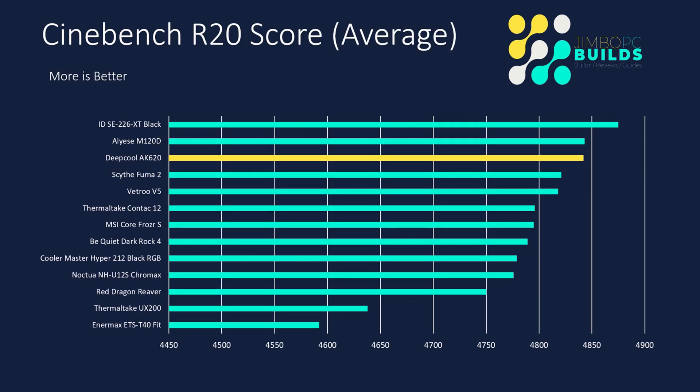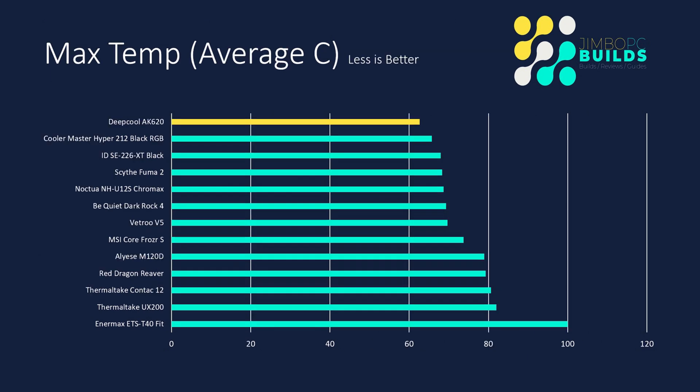In Cinebench, it finished with an average score of just below 4850, which is excellent performance — it finished third in the pile, which is no mean feat. The average max temp came in at 62.7 degrees Celsius, which is an absolutely amazing result considering the Cinebench scores it got and the really low noise it was generating. It basically just didn't break a sweat, keeping an average of 62.7, which is amazing considering everything.